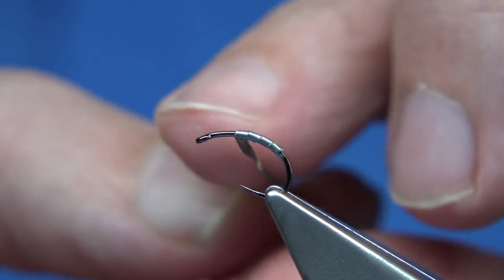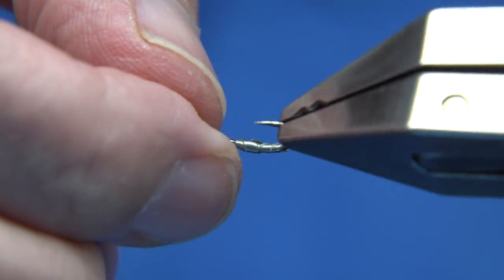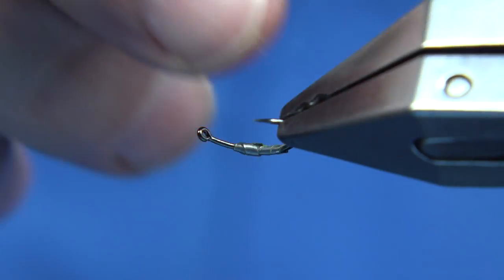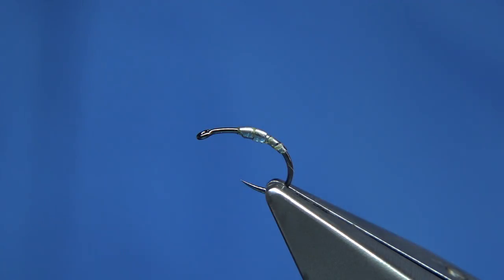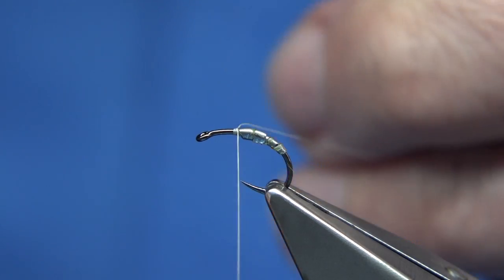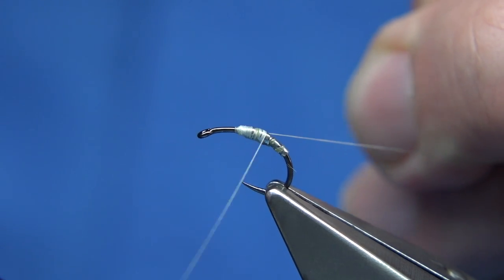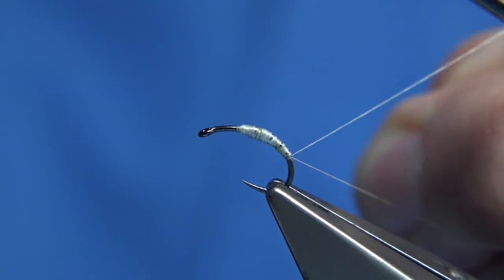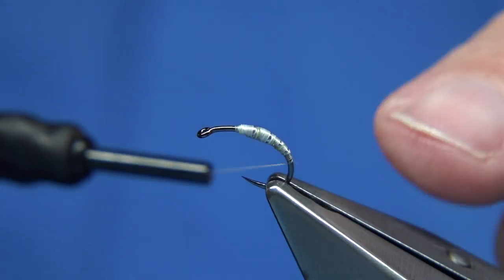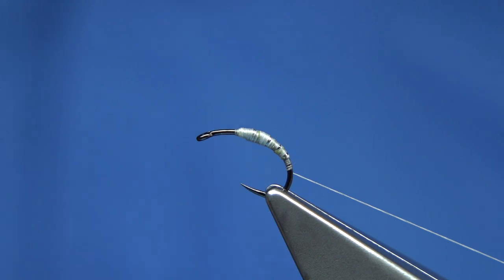I'm just going to remove the wee tail at the back. I want to get a shape in the body, so I'm going to come down a couple of turns — this will help add weight obviously and help with the shape of the body. I'm using the back of my nail to flatten it. Then I'm going to use two threads. I've got some uni thread in white, starting at the beginning of the lead, keeping the thread tight, and winding towards the back, covering the lead up.